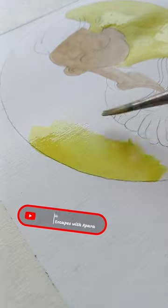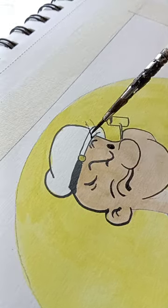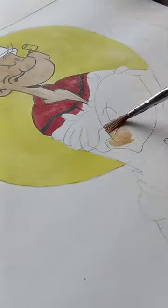until I achieved the final result. Watercolor is my favorite medium to work with, because it has a mind of its own, and the colors blend in unexpected ways.